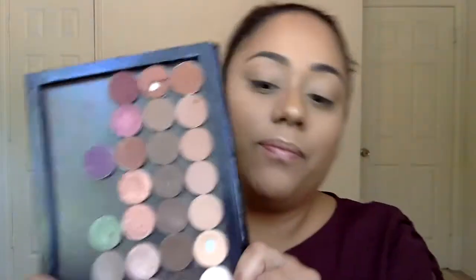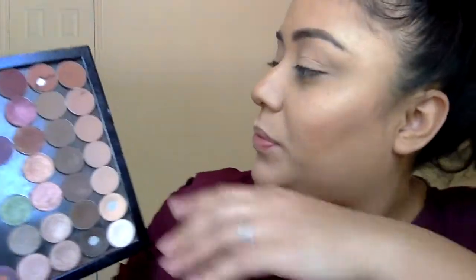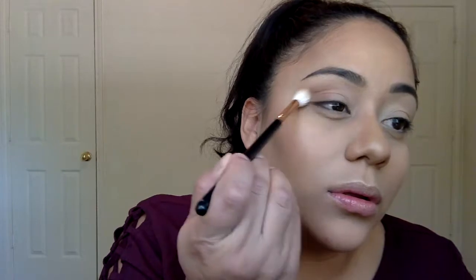After setting our concealer, we're going to start going in with this brown here, and we're going to put that on our crease. We're going to be going in just with this really light shade — it's a very matte, like beige-brown shade.